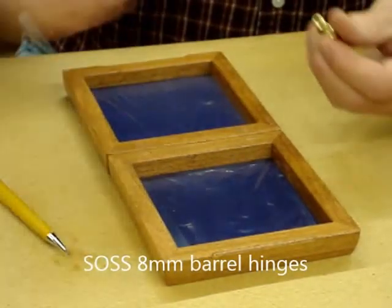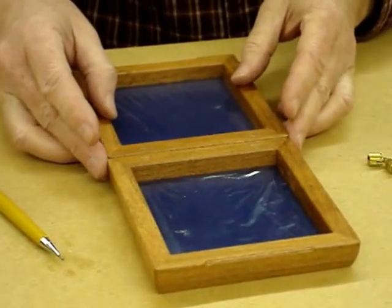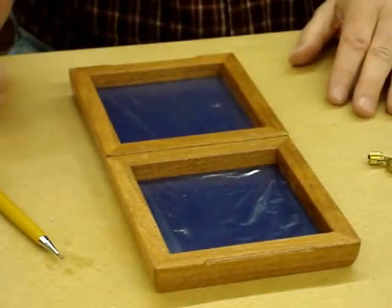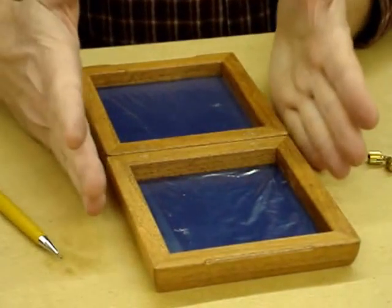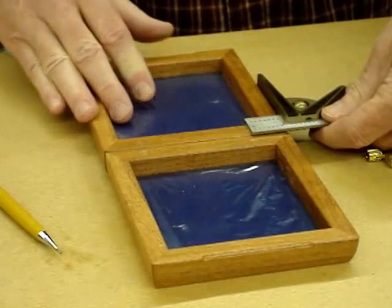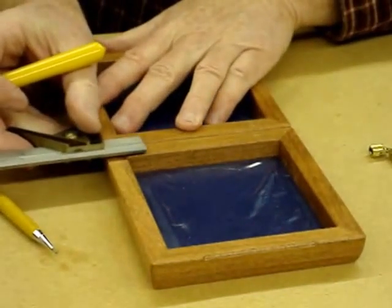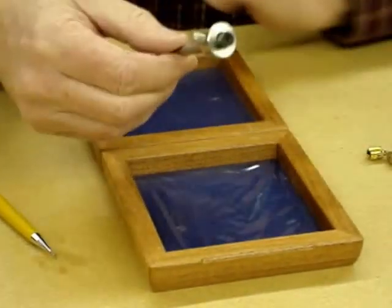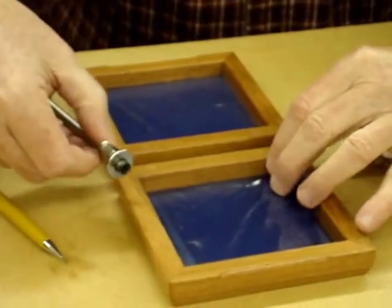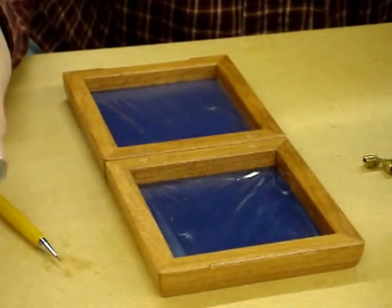To set this up, I'm going to use the 8mm barrel hinge. These need to be perfectly aligned — one of the advantages of sanding the box while it's together and then separating the lid is that the side dimensions are identical. I take my square and use an X-Acto knife to mark the hinge position on both the top and the bottom. Then I set the marking gauge to mark the center of the hinge, and I'm setting the depth just a little deeper than the 4.8mm the manufacturer recommends — I've got this set at 5mm.